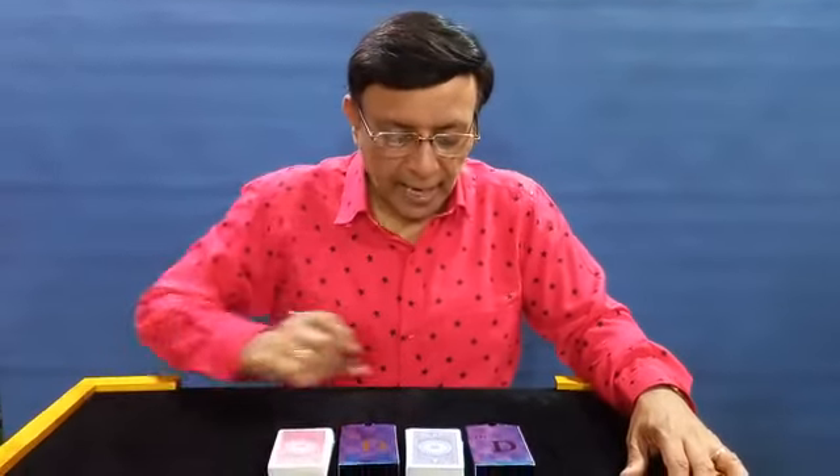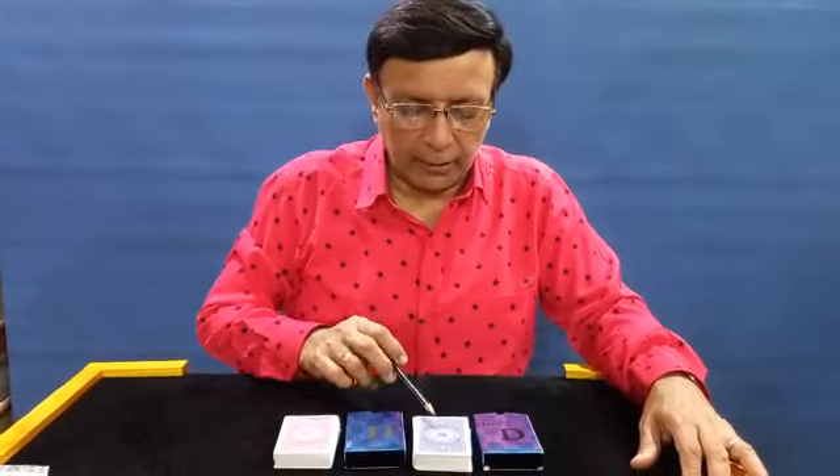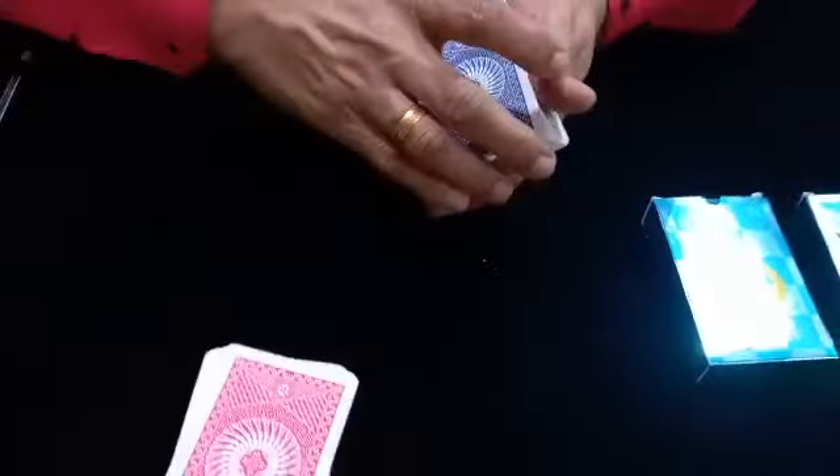Dr. D bridge size marked deck is available in blue back and red back. This is the box packing, and if you see here, this is a blue deck.